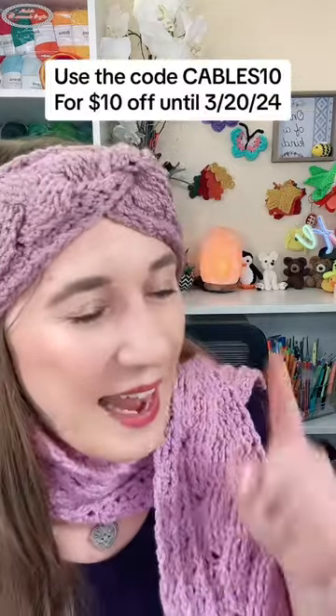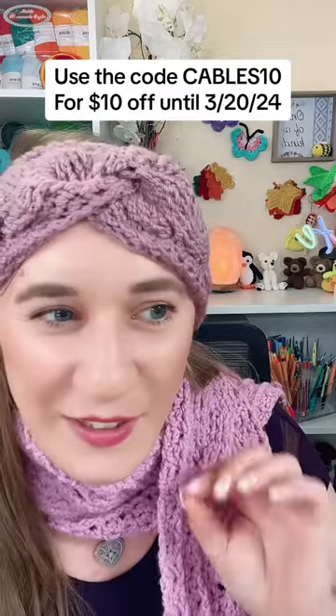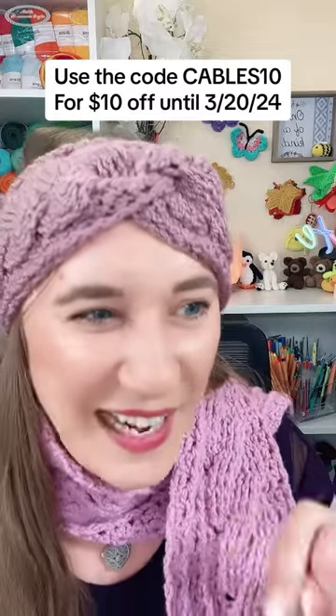How do I get them, and do they have ads? Because I don't like ads. They have no ads, and you can get them right now on nikisomecrafts.com at the link in our profile. You can even get ten dollars off right now until Wednesday. I hope this was helpful!